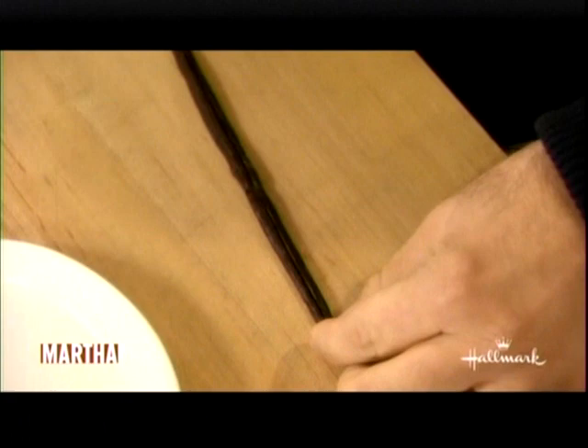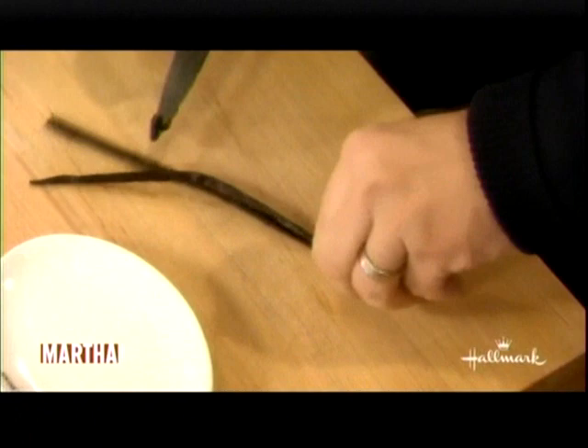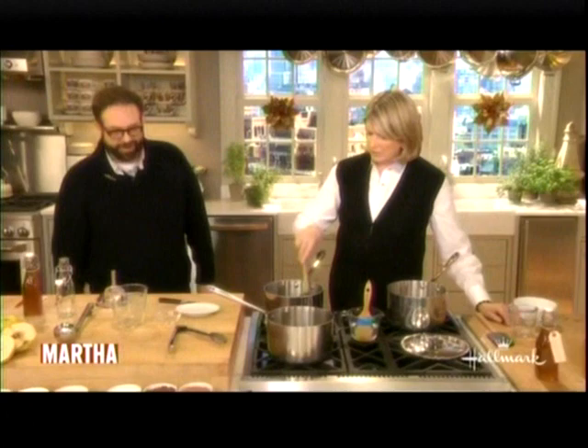That's a nice, plump vanilla bean right here — maybe Madagascar. I usually get Tahitian vanilla beans, or Mexico. You want all those vanilla bean seeds — all that good stuff. Bring that to a boil, and then let it steep for an hour.